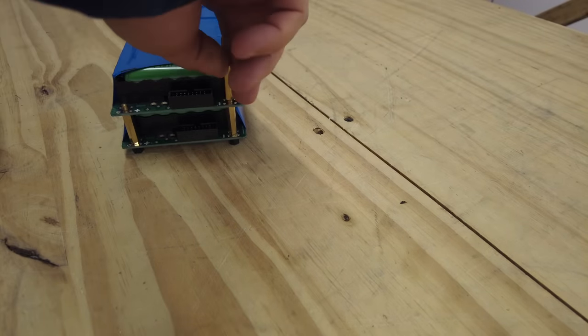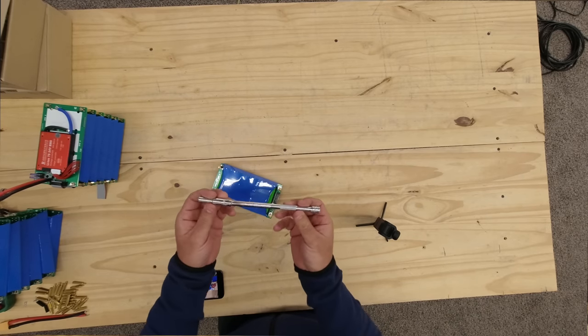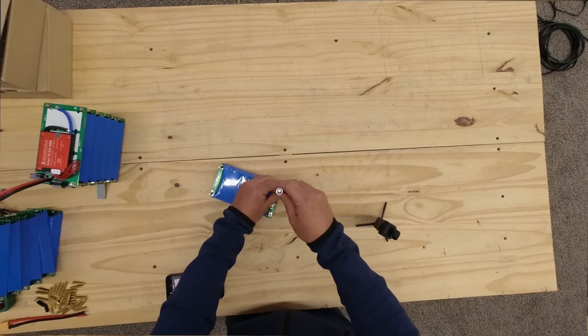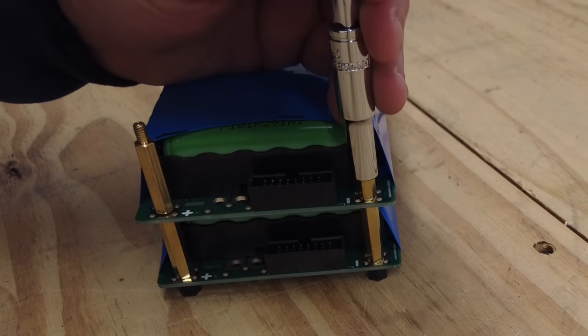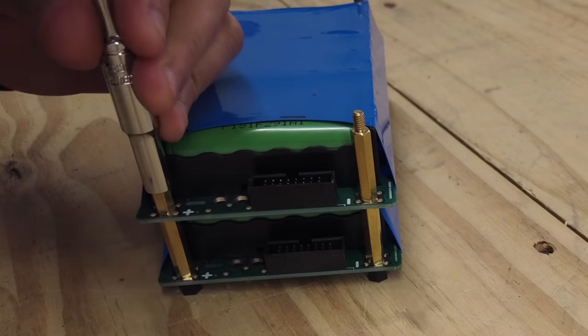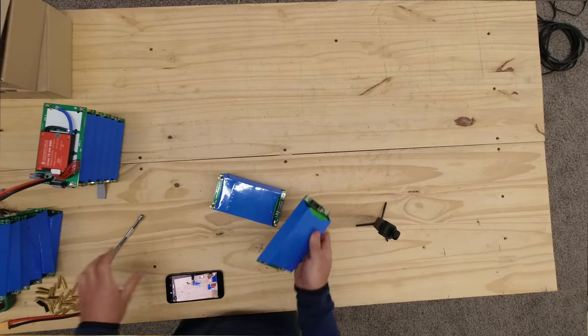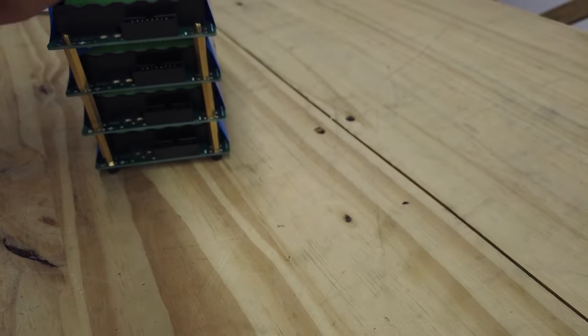To tighten them you have to use a tool like a small screwdriver — nothing too big. Don't use power tools, only hand-tighten. You can easily over-tighten them, so don't do it. Then after that, add another board.